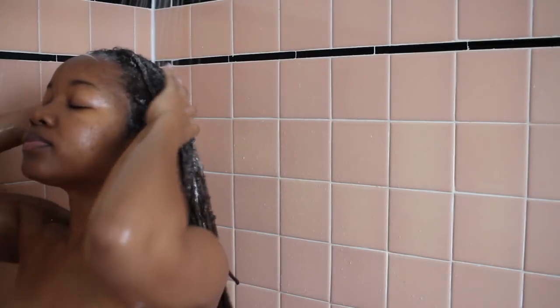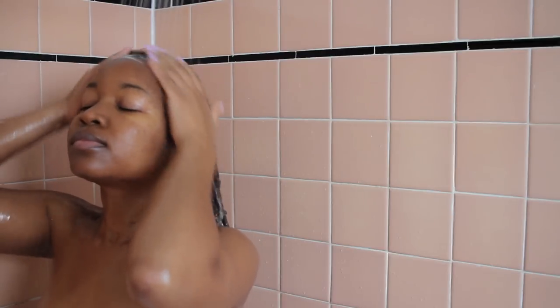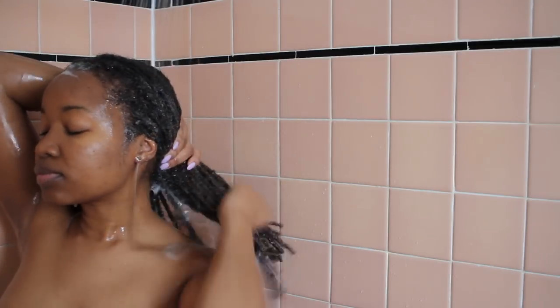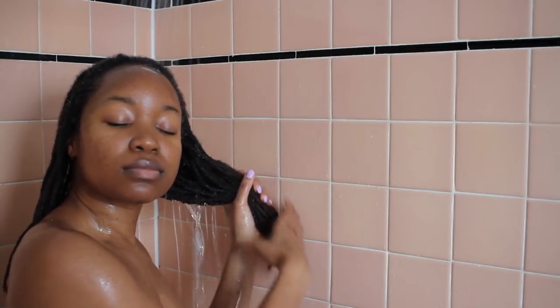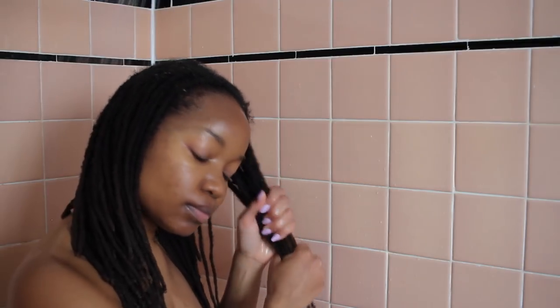Then I rinse all of that out. Another thing about rinsing locks: it's really great if you have a handheld showerhead so you can really focus on the length of your locks and focus on getting all the product out of your hair. I actually do have one, I just have to install it. Then I squeeze everything out so I can get ready for my conditioner, to make sure that actually gets on my hair.